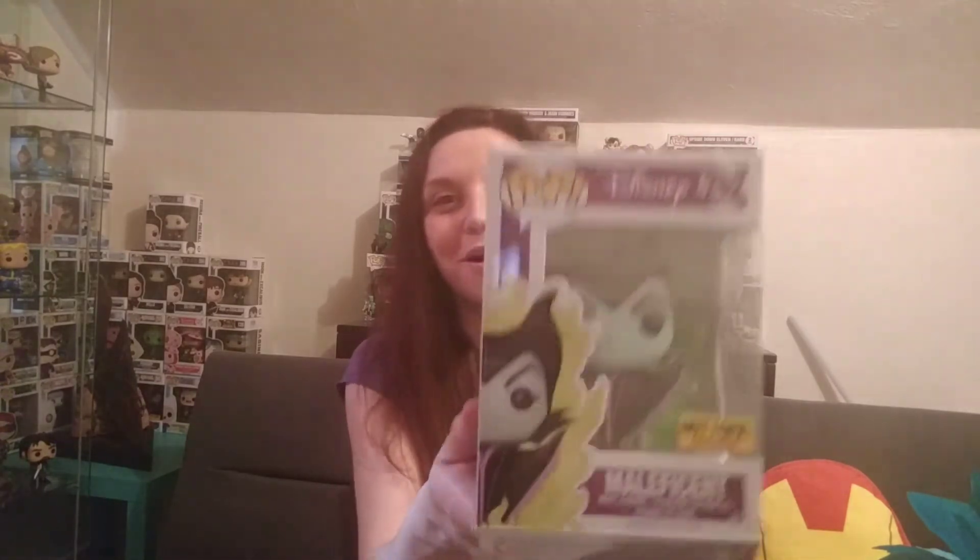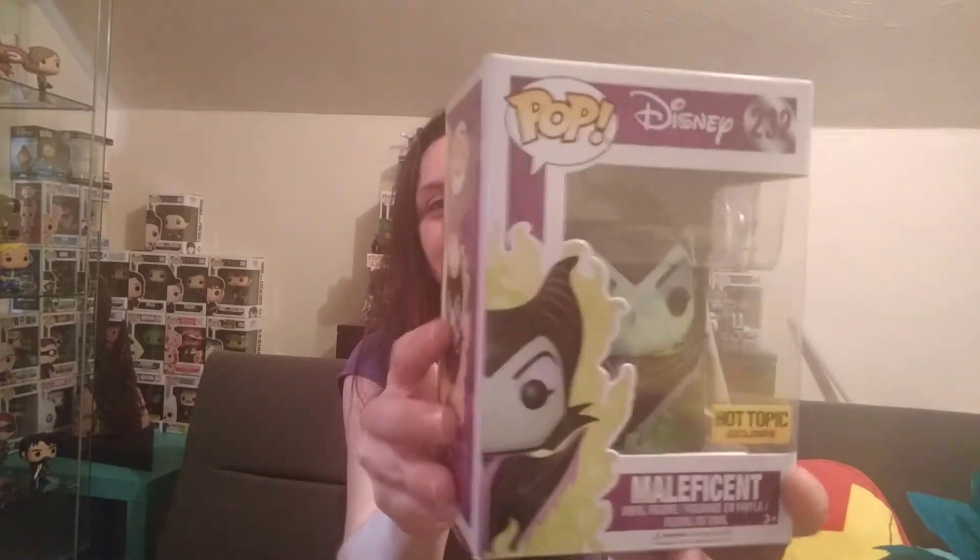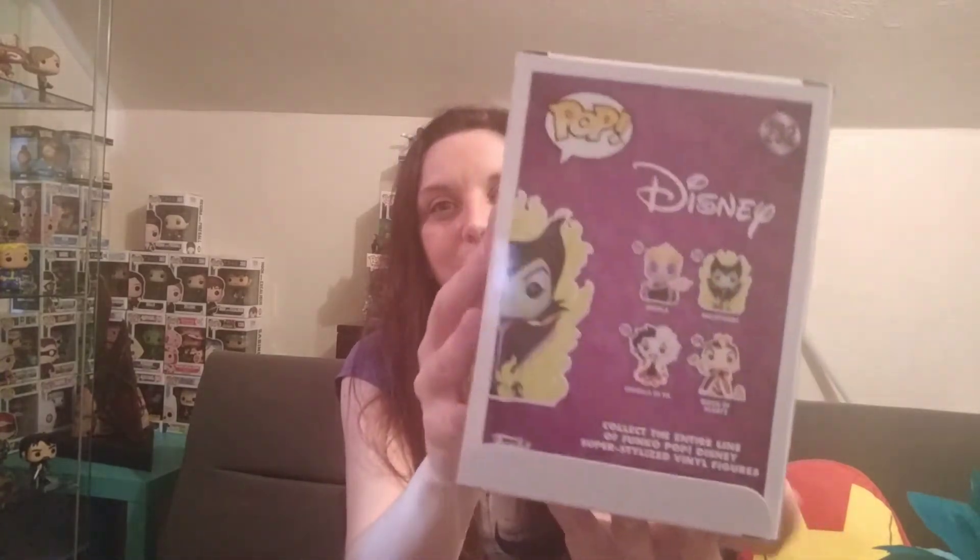I'm pretty sure everyone's favorite from this video is going to be Cable. I'll show you the box first. And this one is the Hot Topic exclusive Maleficent, who also has an awesome base. And my husband just randomly brought this one home for me two days ago, I think.